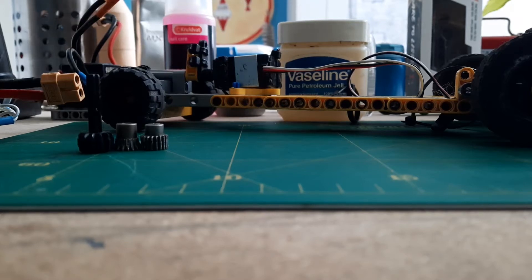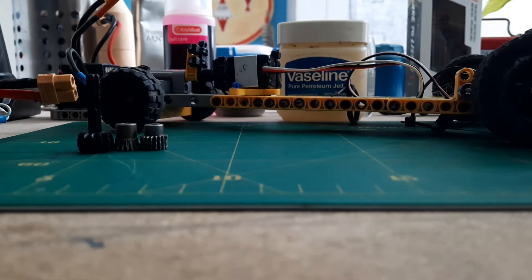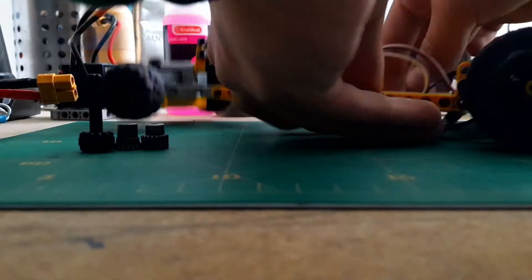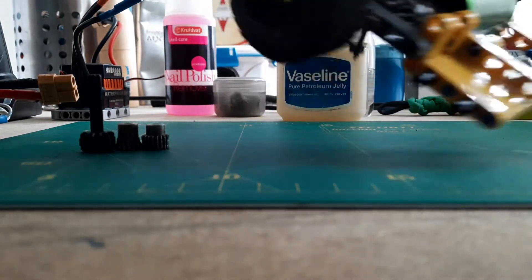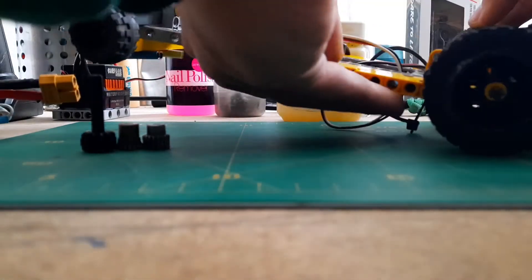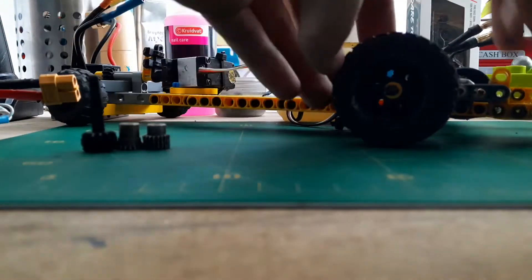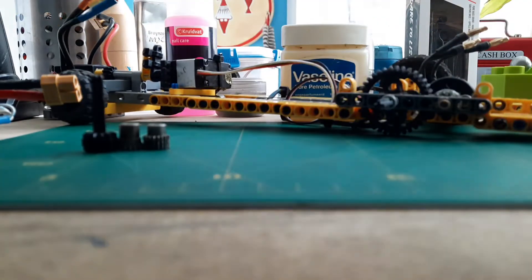Hello guys, welcome to a new video. Today I'm going to show you four tips to run your Lego RC car with, as an example, a brushless motor. If you want to drive it smoothly, I'm going to give you four tips to do that.